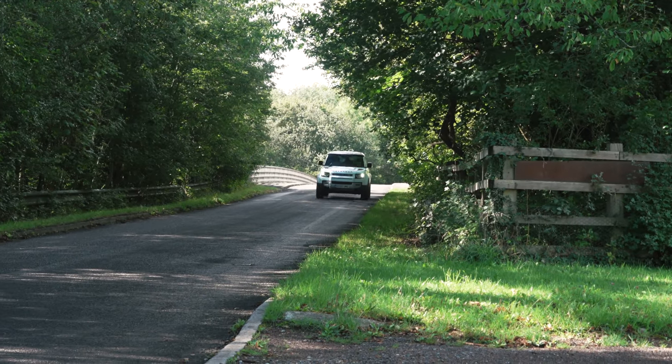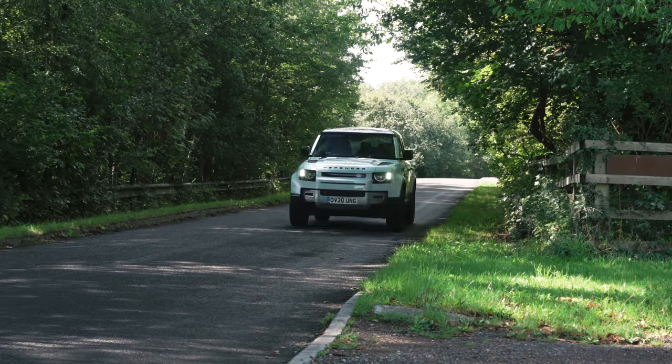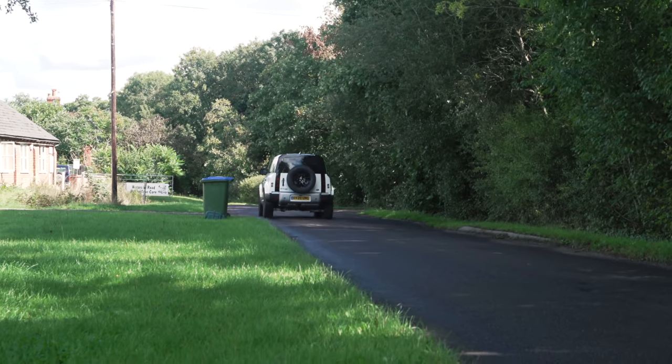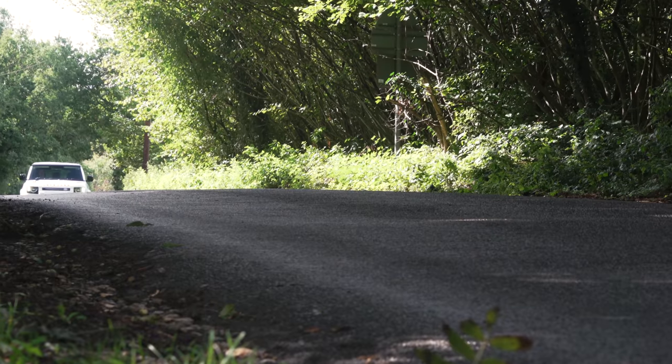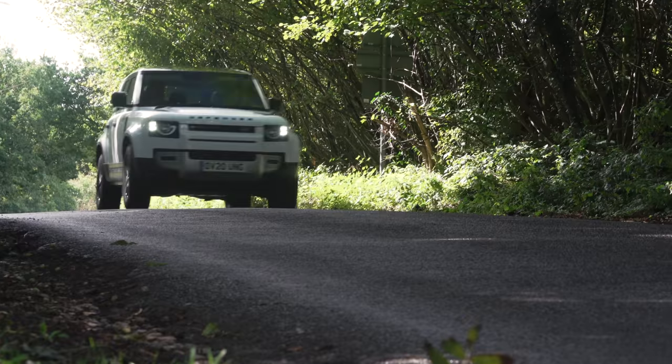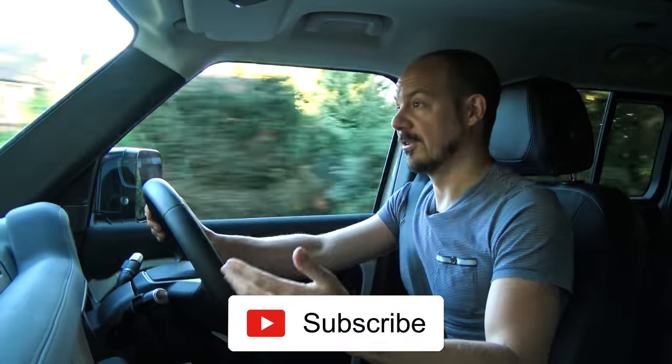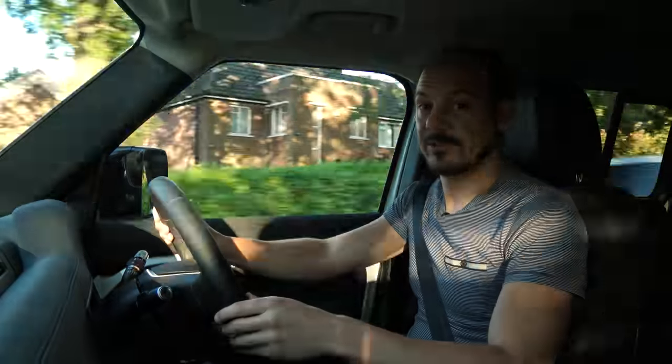So what's the verdict on the new Defender? In theory this should be one of the least fashionable cars you can buy right now - it's tall, boxy, heavy, and really quite inefficient, and most owners aren't going to be using its off-road ability very much at all. And yet somehow this absolutely is one of the trendiest cars you can buy right now. So as long as you aren't looking for exceptional on-road driving manners, the Defender should definitely be on your shortlist. For lots more information, head over to whatcar.com where you'll find our detailed 16-point review of the Defender.